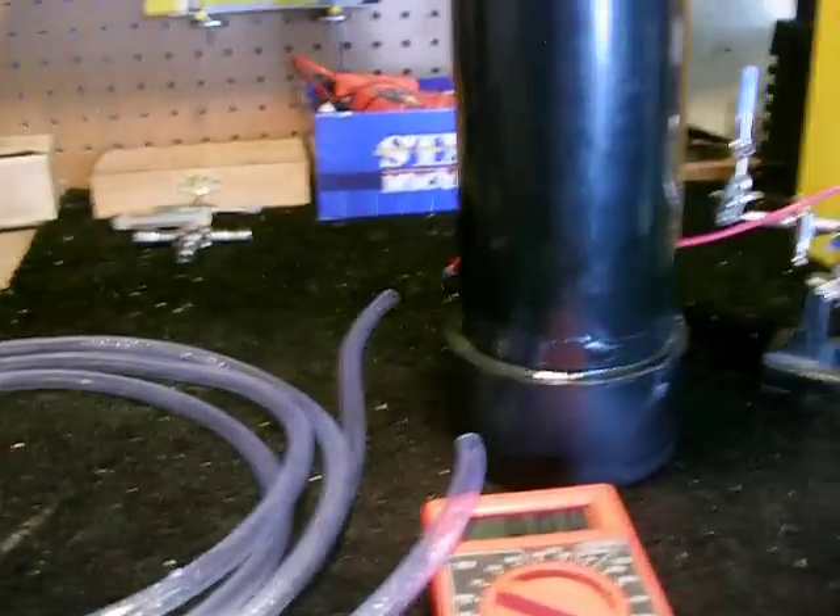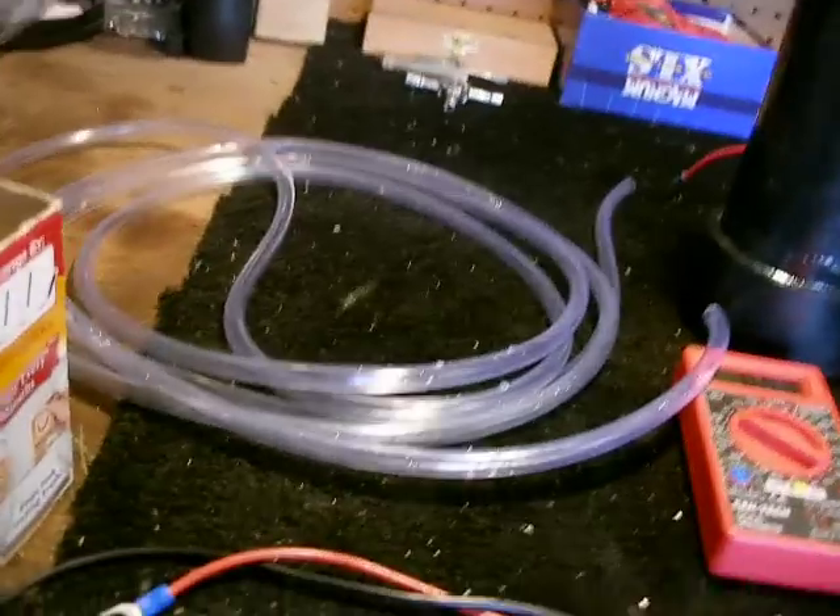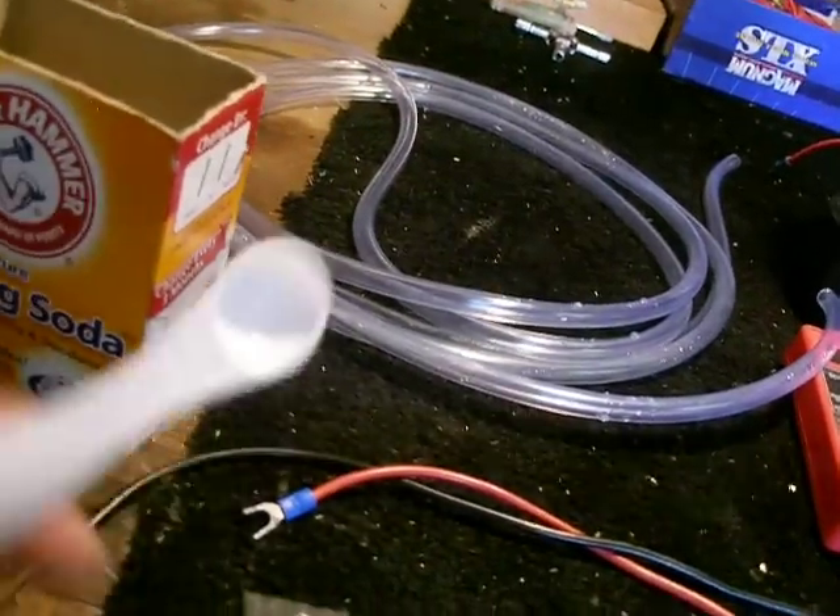And baking soda. It's fully submerged in the water, and what I'm using is only a half a teaspoon of baking soda — a real small amount.